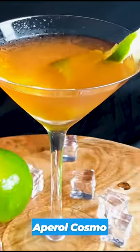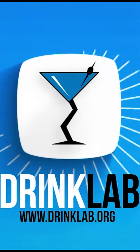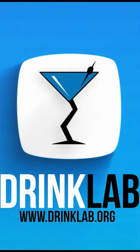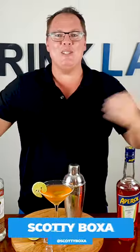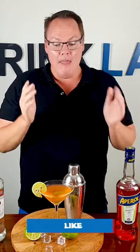How to make an Aperol Cosmopolitan. Hey there Dreaming Buddies, it's Scotty Boxing here for drinklab.org, your home to thousands of free cocktail recipes. Go and check it out. This here is the Aperol Cosmopolitan.